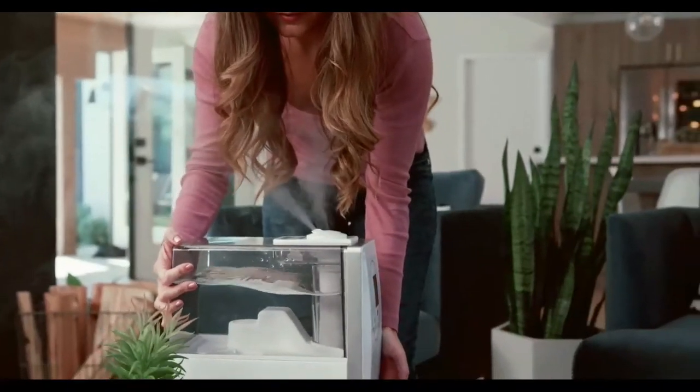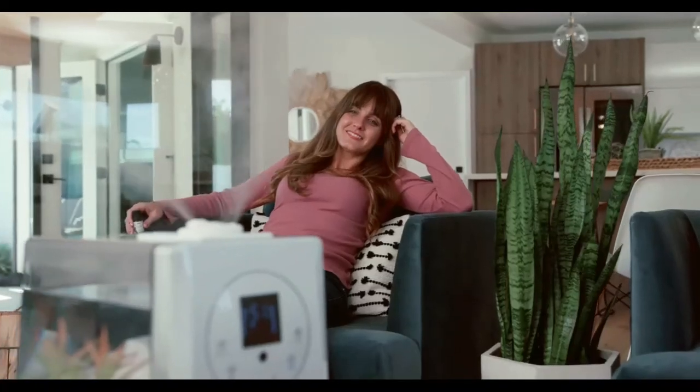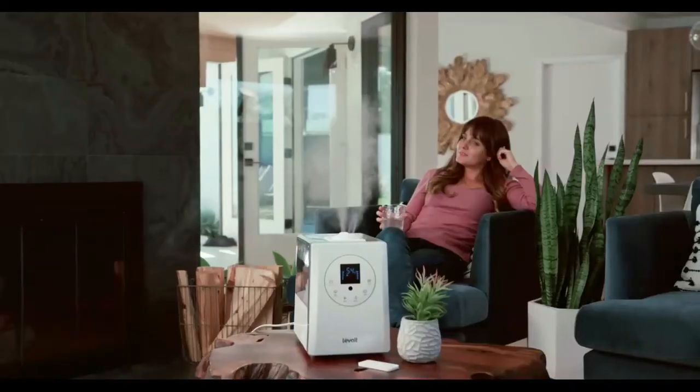No matter how dry your air gets, Levoit's LV600HH is the perfect solution for a comfortable home.